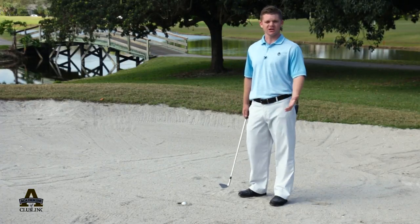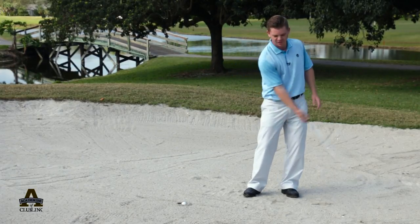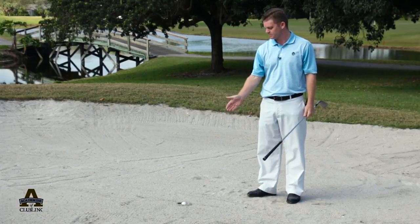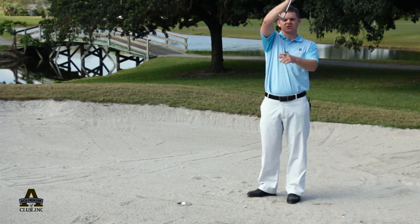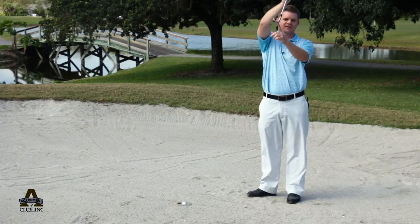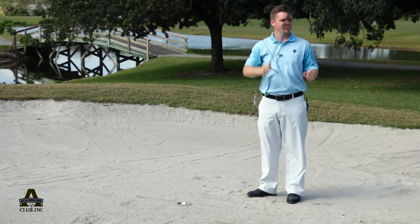On a regular bunker shot I'd normally have my face open a little bit, and I try to splash the ball out using the bounce of the club. Because my ball is buried into the bunker, I'm going to need more of a digging action. I'm going to address the ball with the club face square or slightly closed — that's going to let the leading edge, which is much sharper, enter the sand first, and that ball should pop right out.